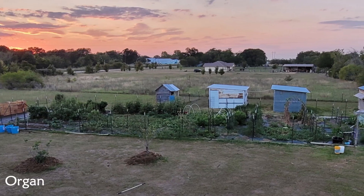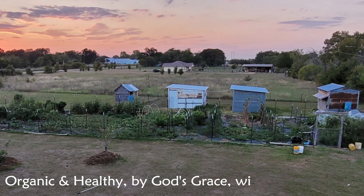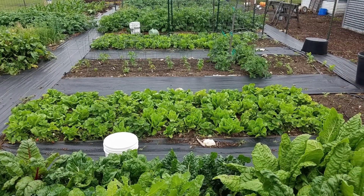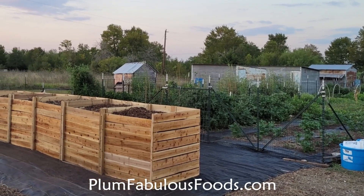Hi, this is Breanne with Plum Fabulous Foods. We're dedicated to education in organic gardening, family farming, and healthy food production. If you enjoy our videos, check out our website and subscribe below. God bless.